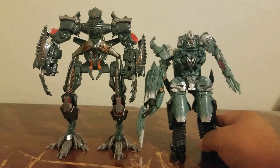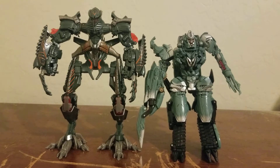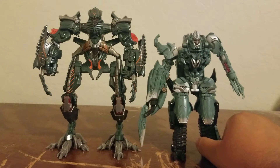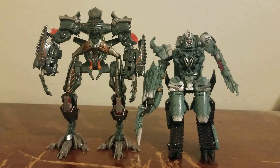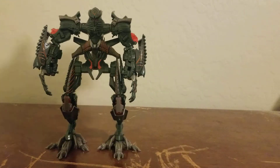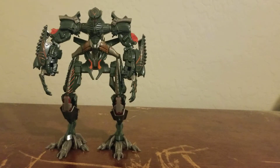So if The Fallen is supposed to be the biggest character — not counting Devastator because he's a combiner — and the Malashore, who Prime jumped on in the beginning in Shanghai, I'm assuming The Fallen is still shorter than the Malashore. From tallest to shortest among main characters: Devastator first, then the Malashore, then The Fallen. I'm assuming The Fallen is also taller than Megatron. I believe Studio Series ROTF Megatron is about the same height as The Fallen.